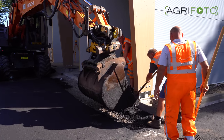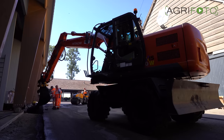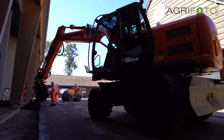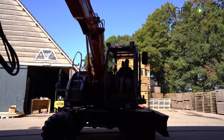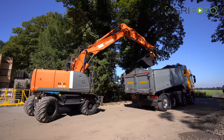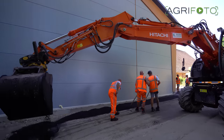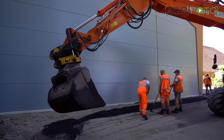Handwork is required to finish off the job around the brand new crop storage building, and one of the Hitachi Zaxis mobile excavators from Tenhove is lending a hand. Hot tarmac is brought to the farm from a nearby factory. Because the product has to be at the right temperature, this is a tightly controlled process.